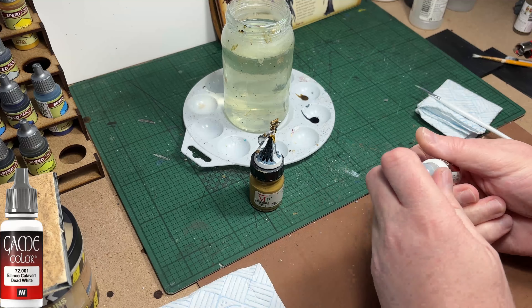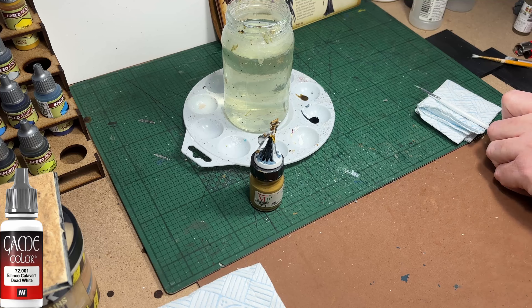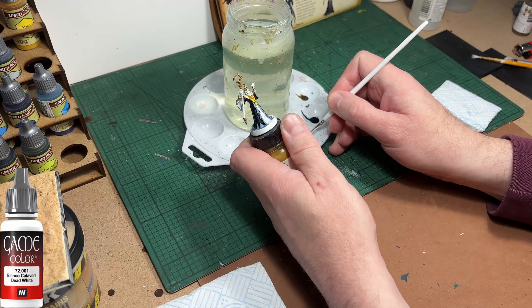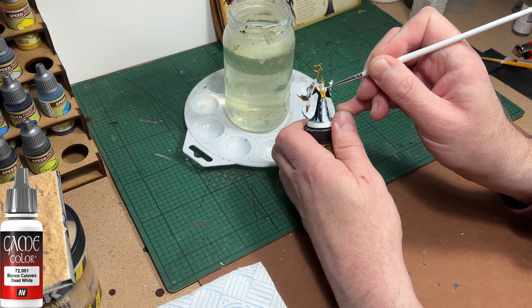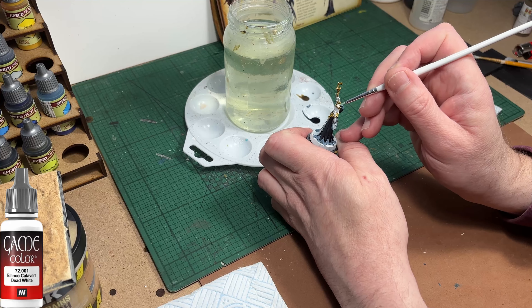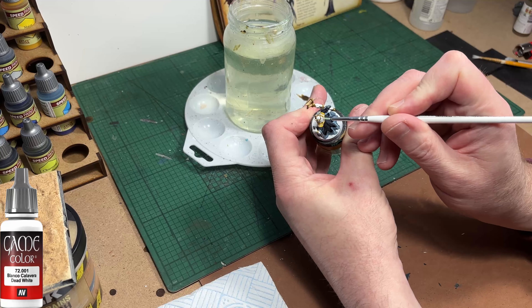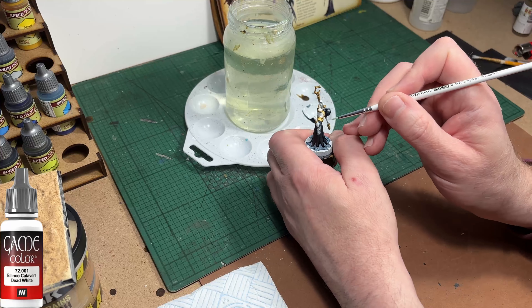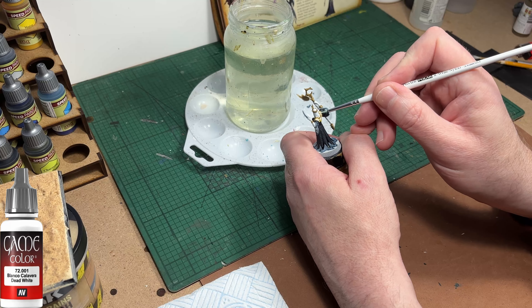I'm going to switch to my dead white colour just to touch up areas on the very front of the clothing. He has some red gem type chainmail type stuff hanging off his chest - I'm just going to make sure they get a healthy coat of white because I want the next colours to be quite vibrant and not have any underlying shadows.